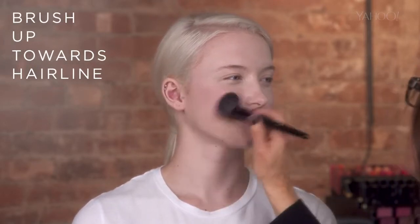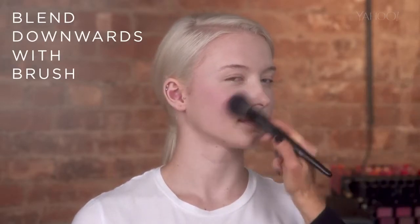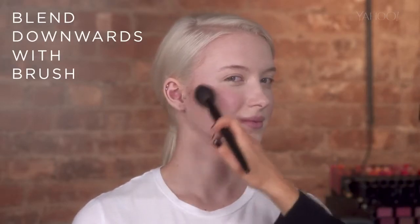smile, start on the apple of the cheek, go up into the hairline, and my trick is to take your brush and go down so it's all blended. And when you smile, it sits right on the beautiful, round cheek.